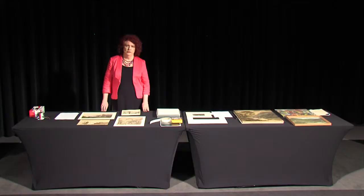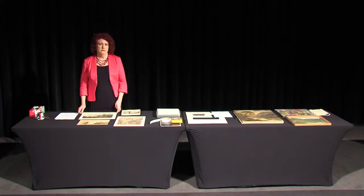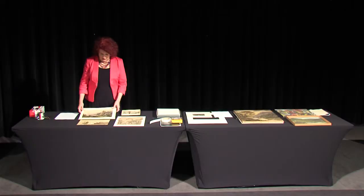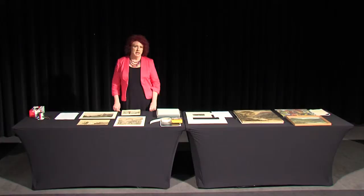We'll start with watercolours. The term watercolour can refer to a technique of painting, to the medium which is the paint, and also to the object itself. Basically watercolours are made up of the support — the thing the image is painted onto. In the case of watercolours that is most often paper, but it can also be vellum, as many botanical illustration artists use. I'm going to deal mainly with paper because that is the most common one you'll come across.